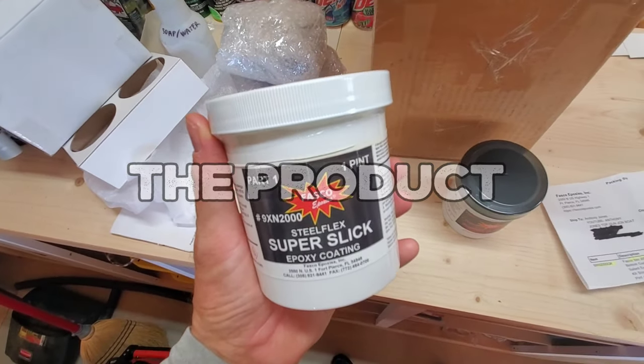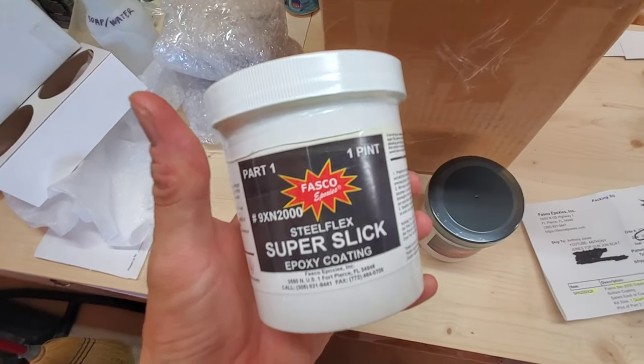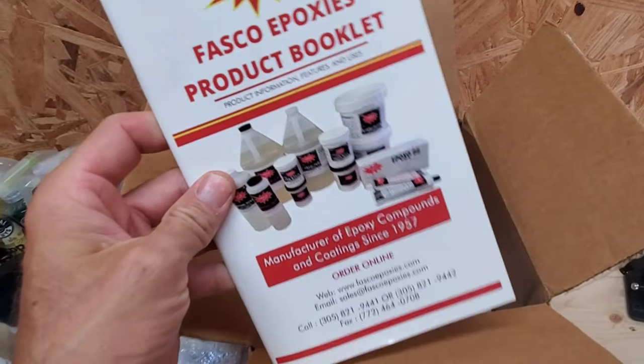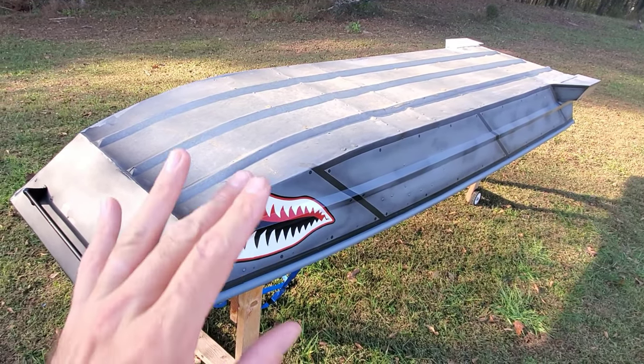The product I'm using is Fasco Super Slick. It's a two-part epoxy bottom coat. The kit comes with a Part A and a Part B. You can buy pigment to change the color, and it's available in a lot of colors. I went with black. Finally, time to do some bottom coat on the Top Gun Port-a-John — it's been a long time coming.